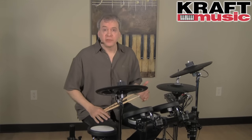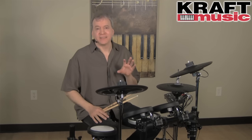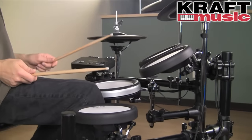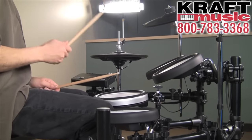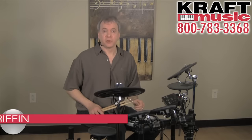Whether for live performance, practice at home, or recording in a studio, the new DTX-502 series has everything for the modern drummer. Once again, I'm Tom Griffin from Yamaha, showing you the DTX-522K. For a great deal on this kit and everything you need to go with it, check out the bundles at Kraft Music. Thanks for watching.